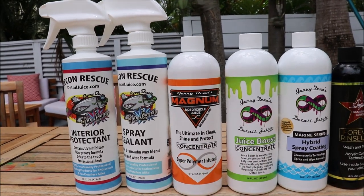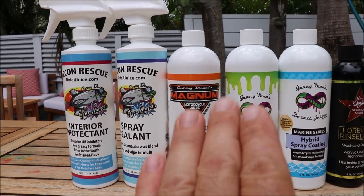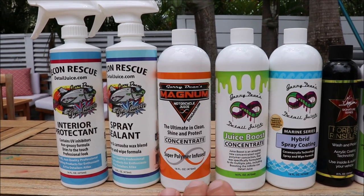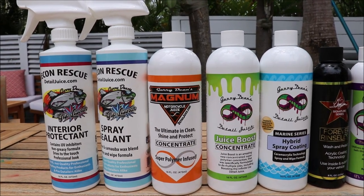Magnum is awesome. It will leave a very, very nice look on the interior and leave you great protection. It also smells like dreamsicle — it's pretty awesome.